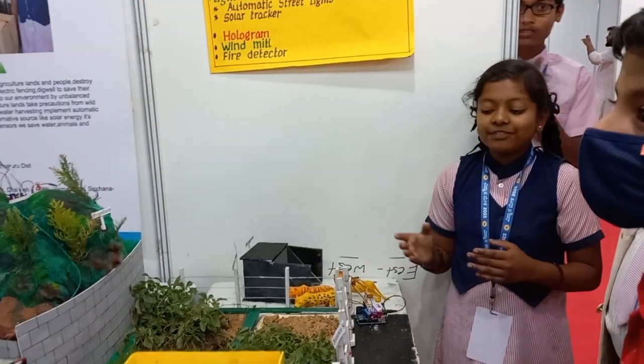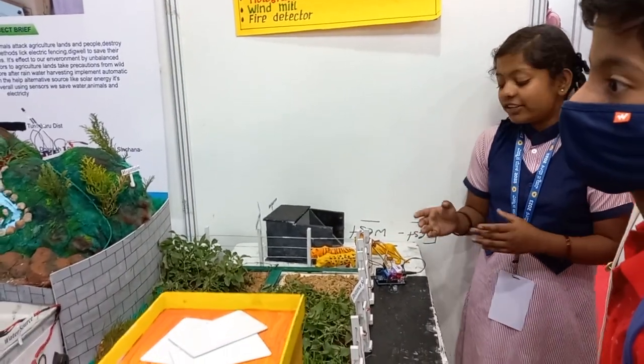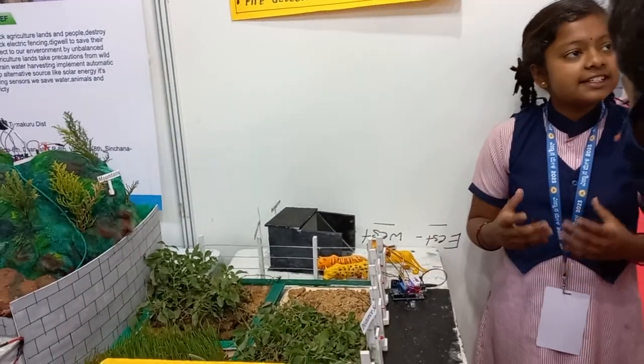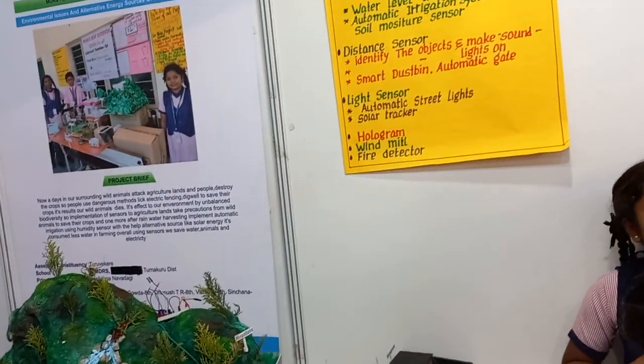Nowadays, farmers face a common problem of protecting crops from wild animals. Using this sensor, farmers can easily protect their crops from wild animals. Even with domestic animals, farmers have suffered a lot of damage.